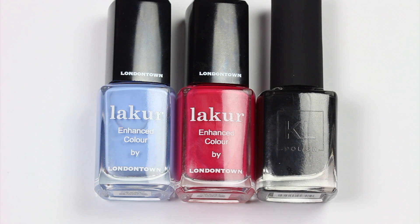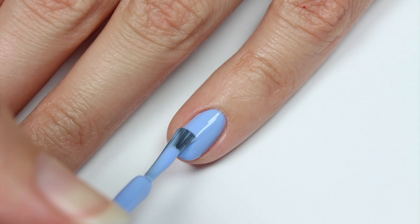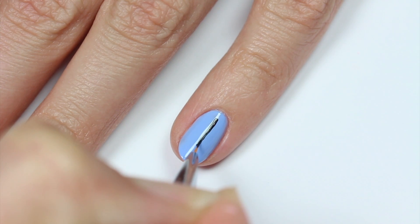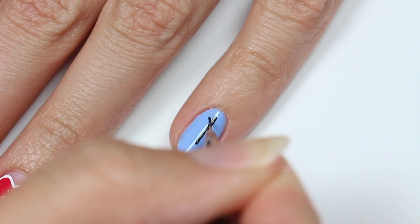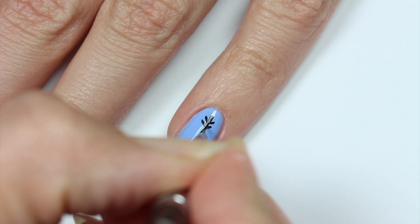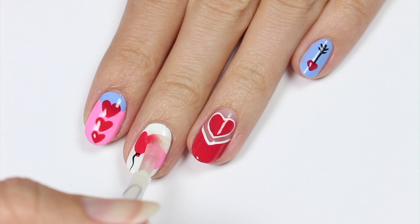And last but not least, I'll be doing a cupid's bow design using purplish blue, red, and black polish with the blue as the base color. Now draw a black line going down the middle of the nail then apply four smaller lines at the top. Use the red polish to create a heart at the other side of the bow. Finally, apply a fast drying top coat to help protect your design and add a beautiful shine.